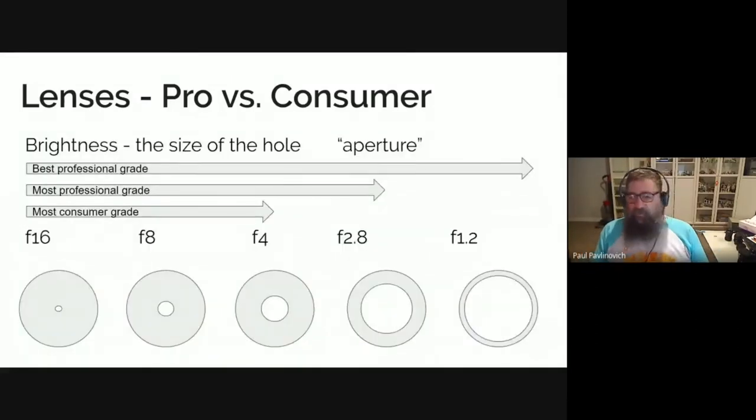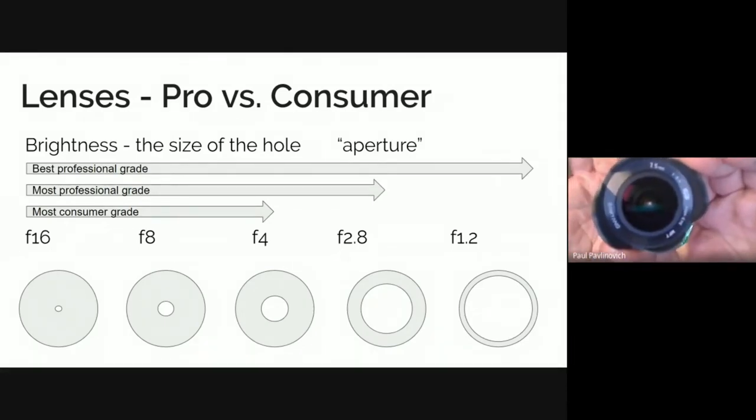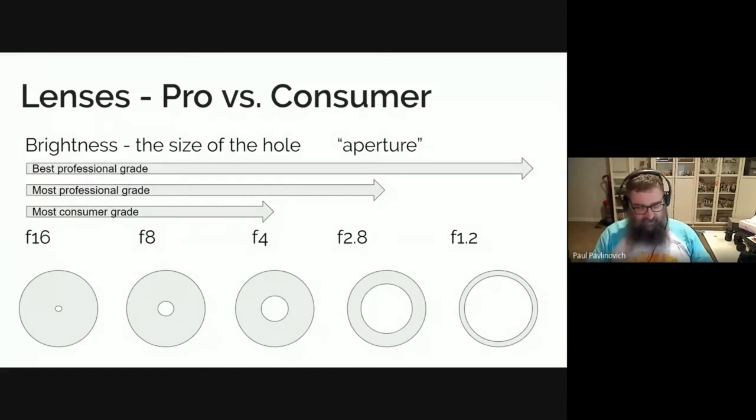I talked about brightness a little bit before — that's the size of the hole that light comes through into the lens. You can kind of see that little spot of light getting bigger and smaller. That's the aperture changing, so that's how much light's coming in and how much light gets to your sensor. The reason that's important is about depth of field, which we're going to cover in a future session.